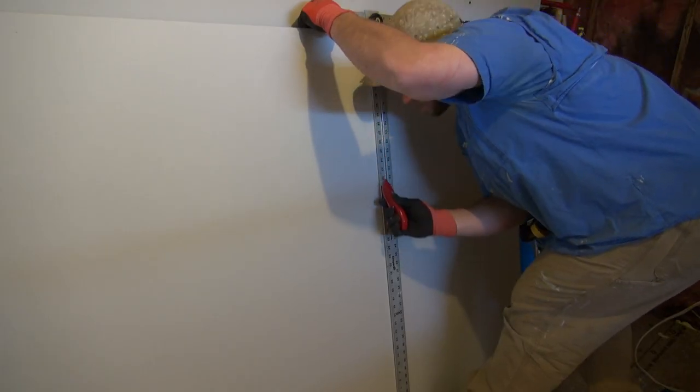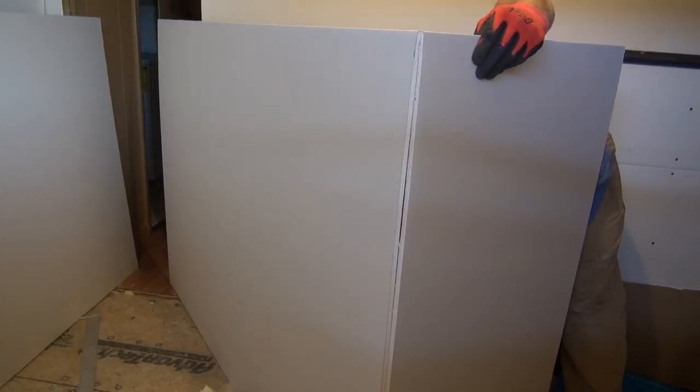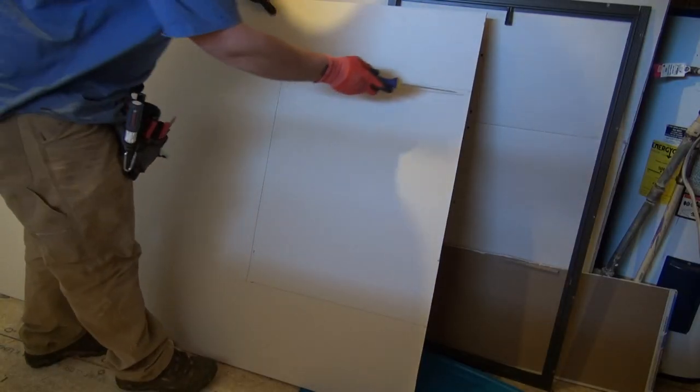To cut drywall, use a utility knife and a straight edge. One side of the drywall paper needs to be scored, then snapped, and then the other side of the paper can be cut. To cut out outlet boxes and lights, use a jab saw.